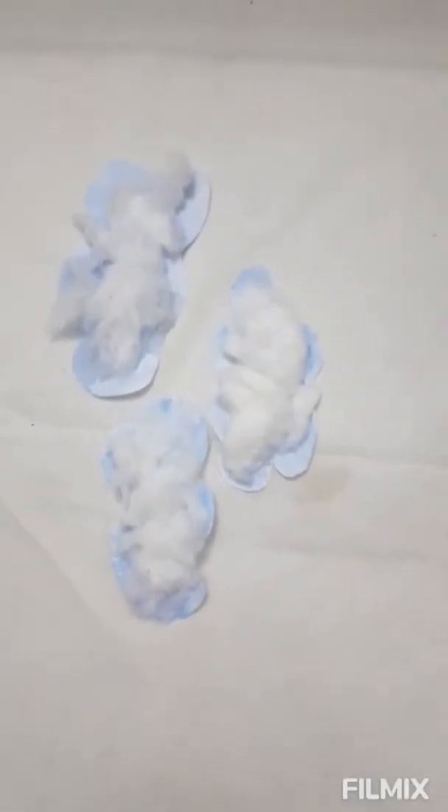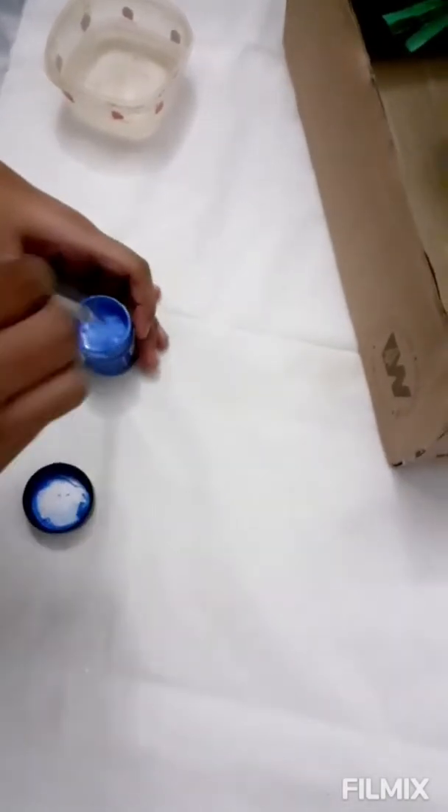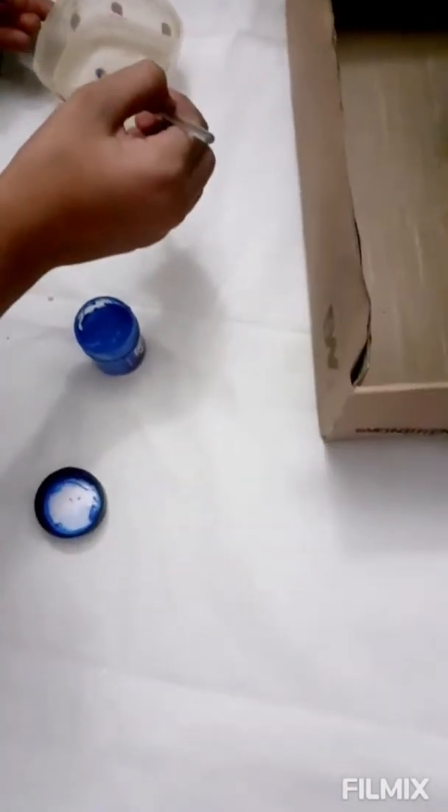The clouds are made. I'm going to take blue color and water and color the base. I'm going to color the sky with blue paint.